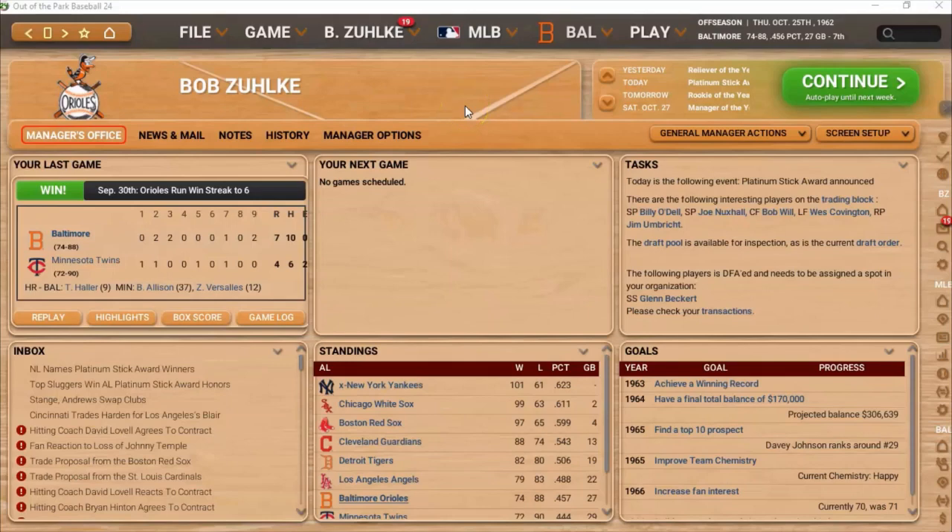Hello, sports fans and baseball fans, and if you happen to like Out of the Park Baseball, then all the better. It's me, Sportsman Zee Bob Zolke, and I'm here with my 1962 Baltimore Orioles replay.